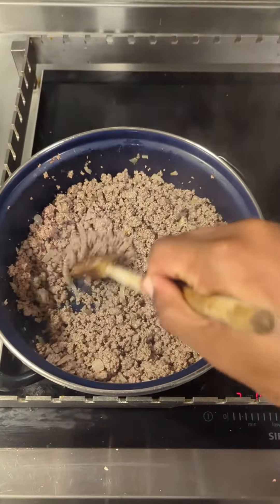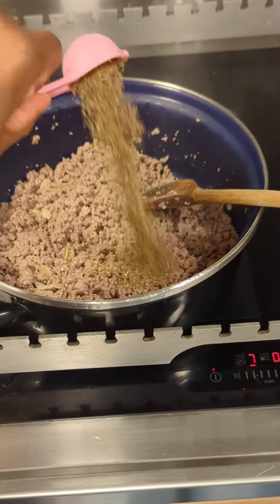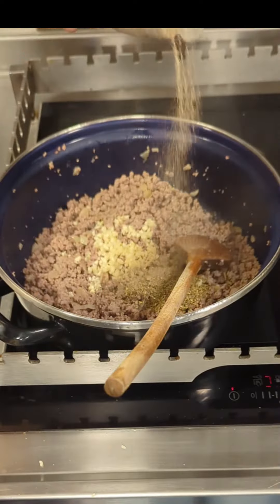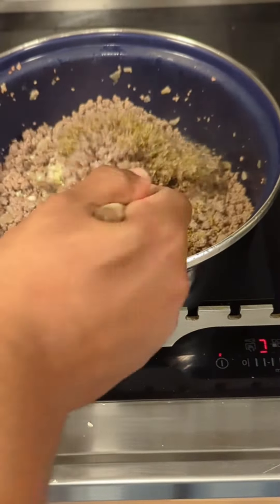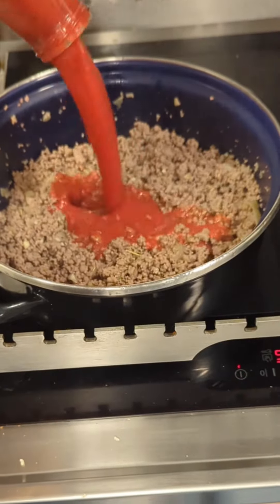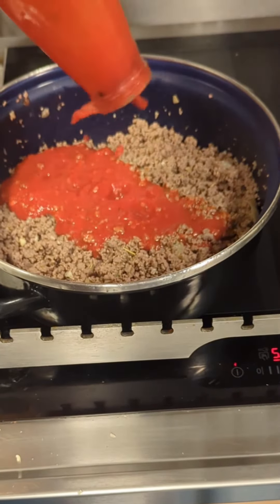Can you truly brown mince without browning sauce? It looks kind of grey to me. Well, at least it's not pink. After opening, store in fridge. Use within two days.